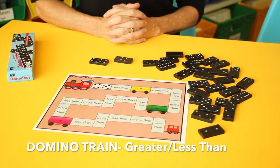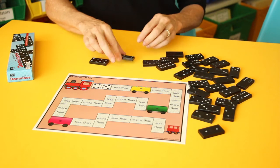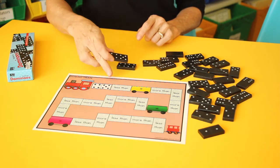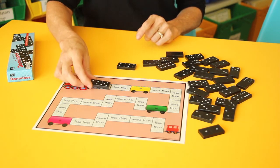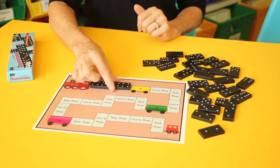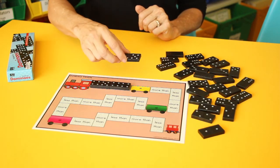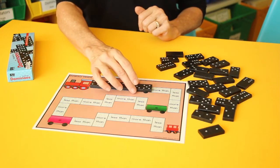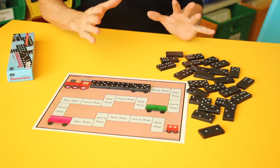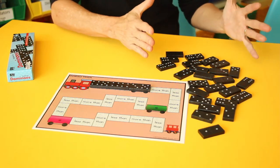Domino Train is a great game to help students understand greater than and less than, as well as subitizing — the ability to recognize a pattern on a dice or domino. They start with the domino on the board, which is the five with the four, equaling nine. They'll have to find a domino that's less than nine, then one equal to eight. If this is too challenging because students haven't developed memorization of what the pattern represents and need to count each dot — which is fine — you can use fewer dominoes.